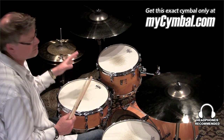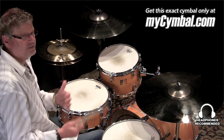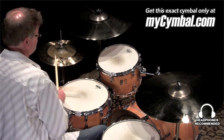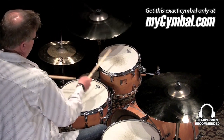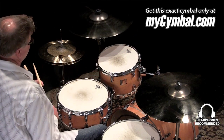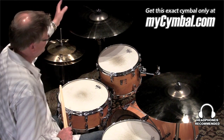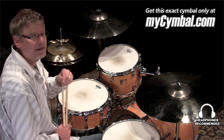It's kind of a fun symbol to play because of its size. If you haven't played big crash symbols, I encourage you to check them out because it really impacts the way you play behind the kit. Really cool all-around crash symbol, and you can get this exact symbol only right here at mysymbol.com.